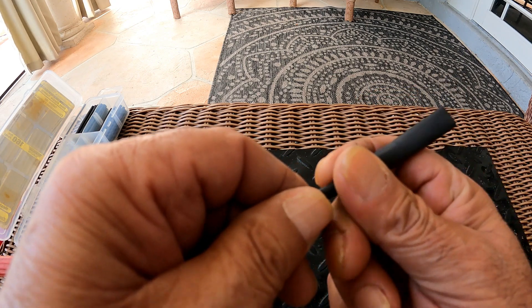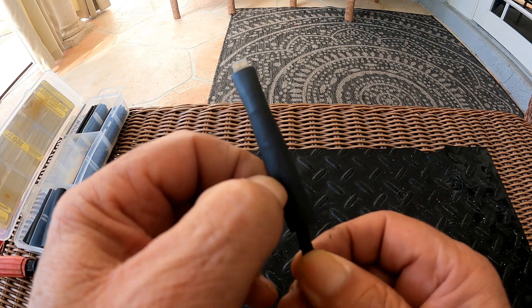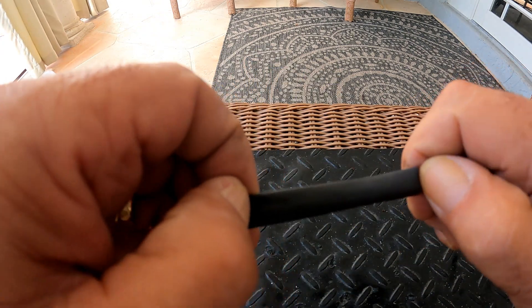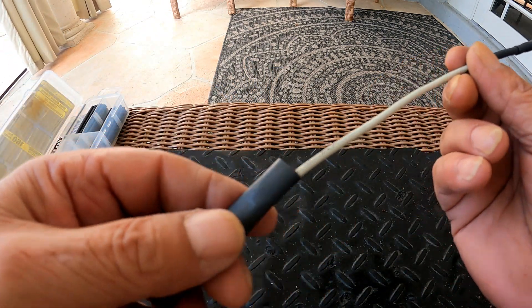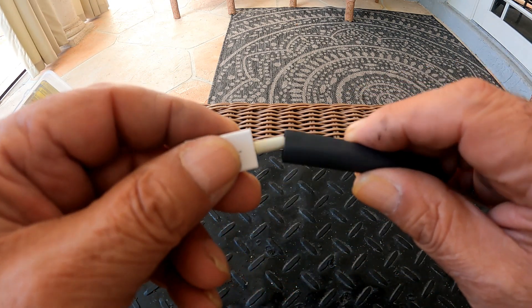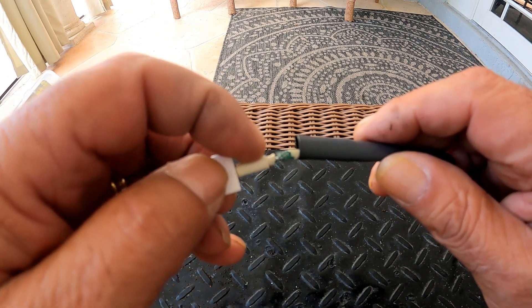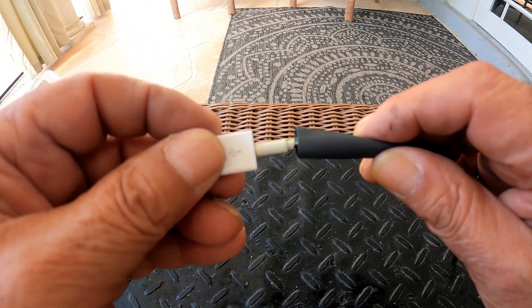I'm going to slide two more tubes — one for the USB side where it's beginning to peel, and another to extend the existing repair. For a better grip, it's a good idea to shrink it on the socket or the grommet that holds the wire in the socket as well.